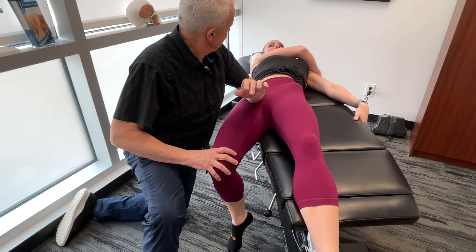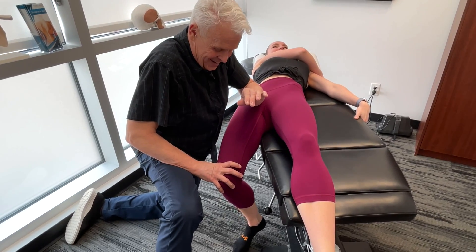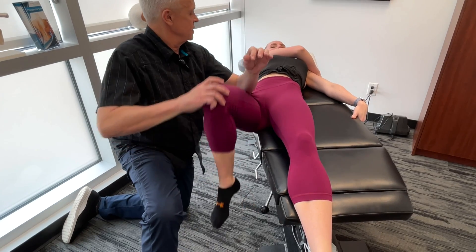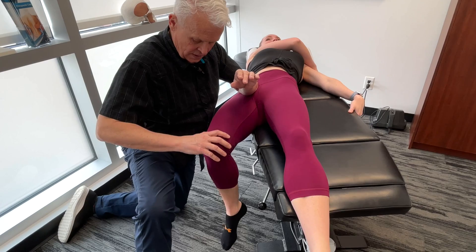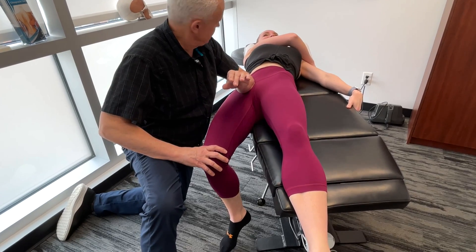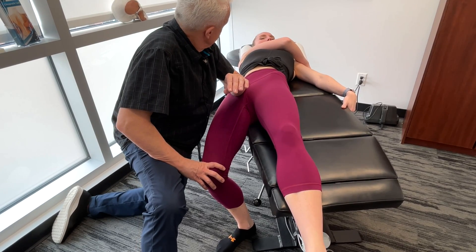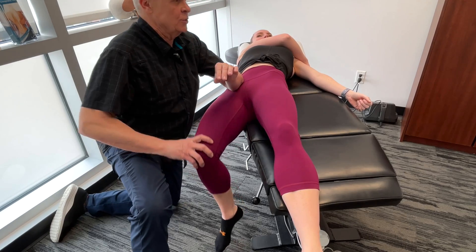That's not too bad there — maybe a little bit at the end. Drop a little bit, come back up, and again — take it right down. It's going down a little bit more. Is that releasing a little bit there? You could actually feel it just kind of let go.